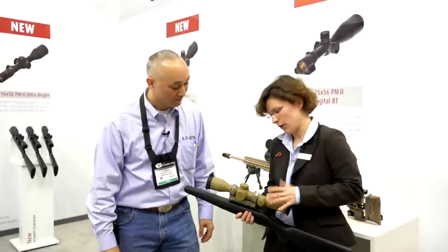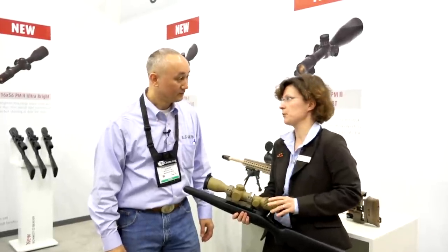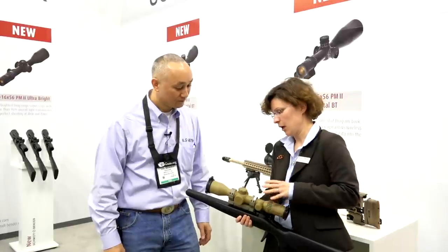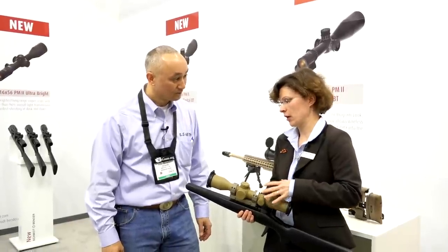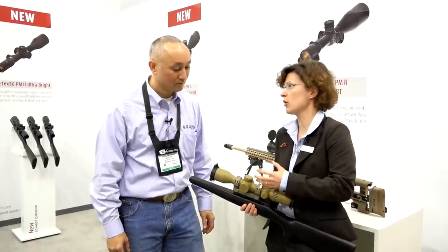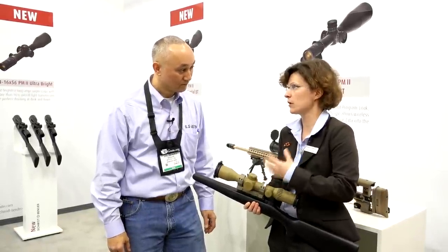This is one of our rather new scopes. It's a 3-20x50 PM2 Ultra Short. It's a shortened version of our introduced 3-20. It is for real long-range shooting, equipped with very good double-turn elevation with a huge amount of elevation adjustment for going to real long distances.